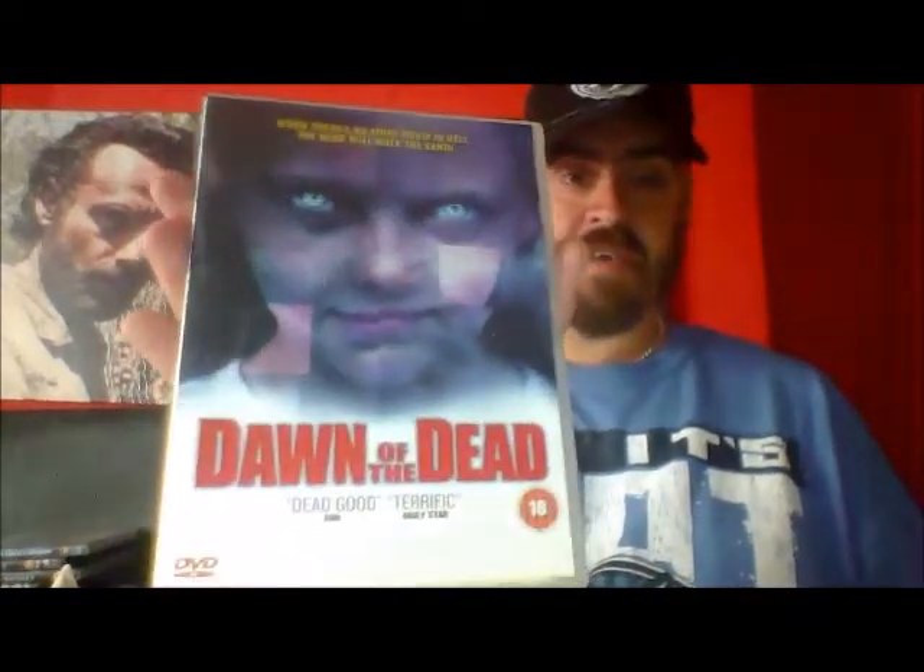Another charity shop purchase was a horror film I've not seen. I think I need to see the first one — I'm not sure if this is a sequel or a standalone film — but I got Dawn of the Dead. I'm pretty sure it's a sequel but I've read pretty good things about it so I'll probably give that a watch at some point.